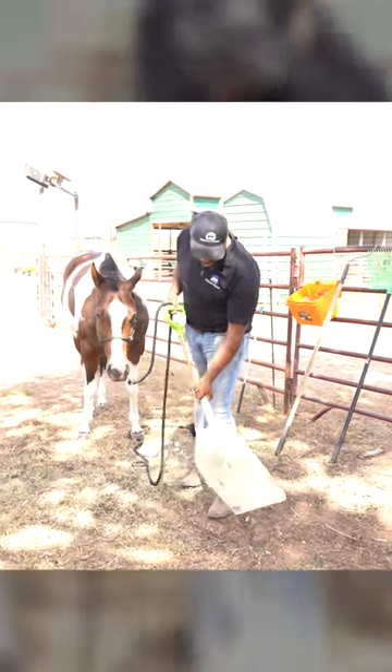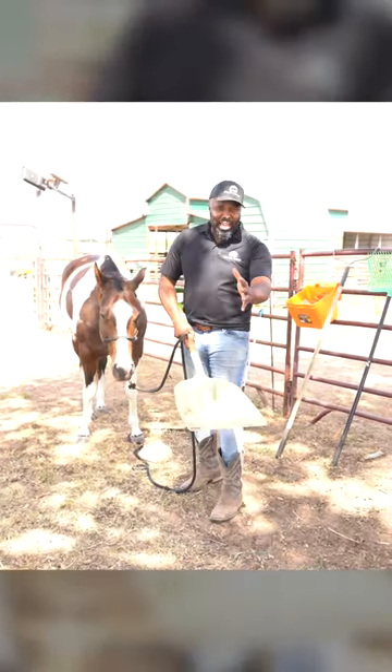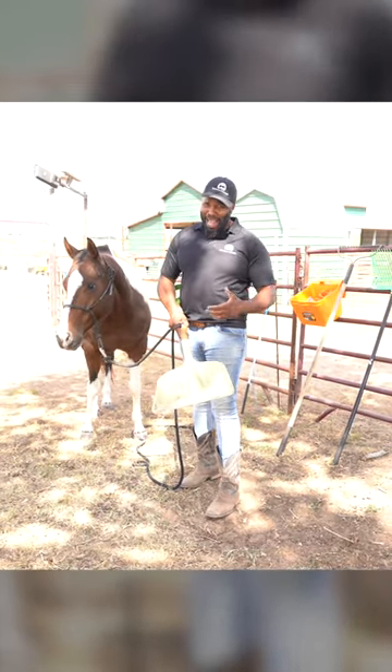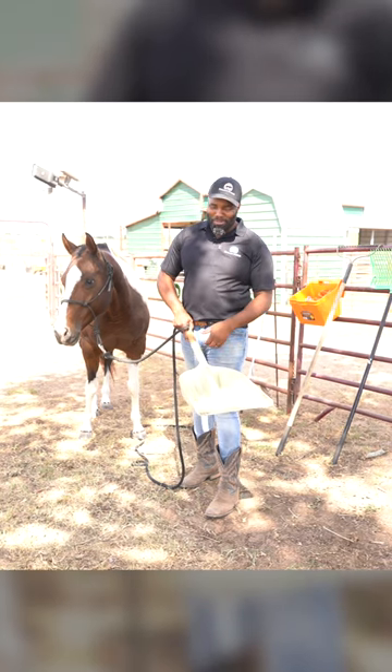It's nice to have a big scoop that can pick up a big volume of product to put into that wheelbarrow. That way I get the job done just a little bit faster.